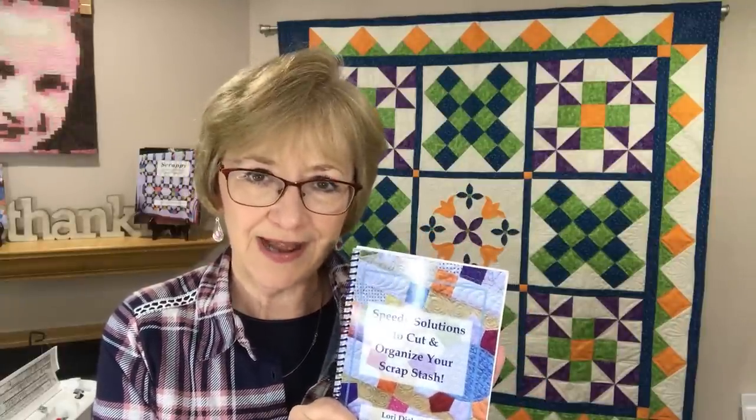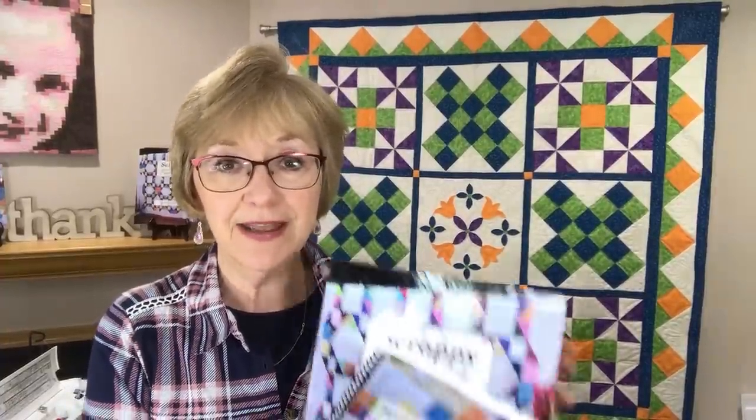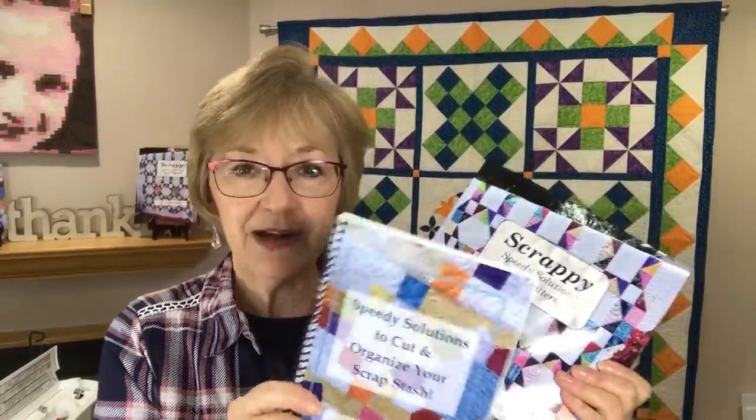Before I get started I want to let you know that if you're needing information on how to get your scrap stash completely ready to use and make beautiful quilts with it, I do have my Speedy Solutions Techniques book out there and a corresponding lecture available on YouTube that you can watch from beginning to end. It will show you everything you need to know to get your scraps cut, sorted, organized, and stored. I also have a corresponding patterns book with a total of 17 beautiful scrappy patterns. I'll have links below in my description box.